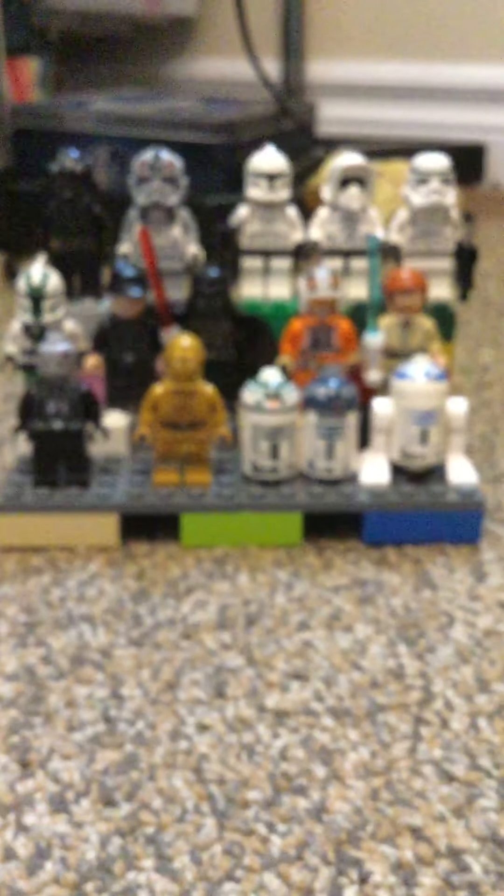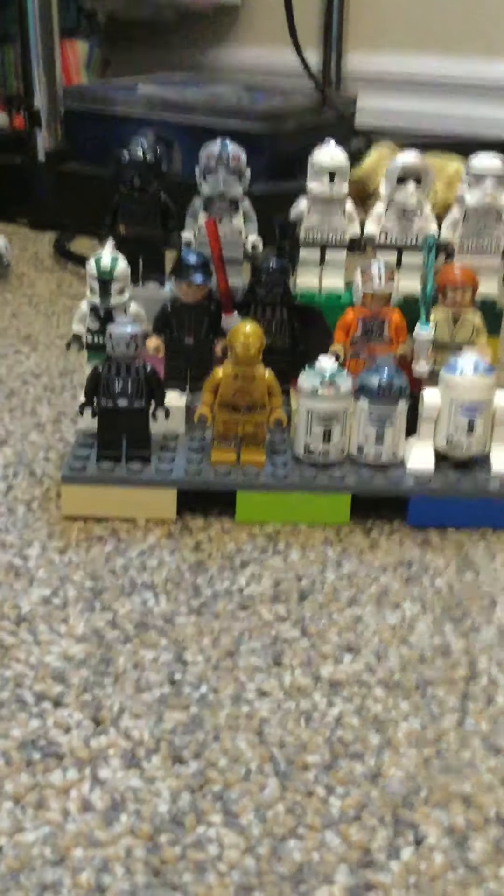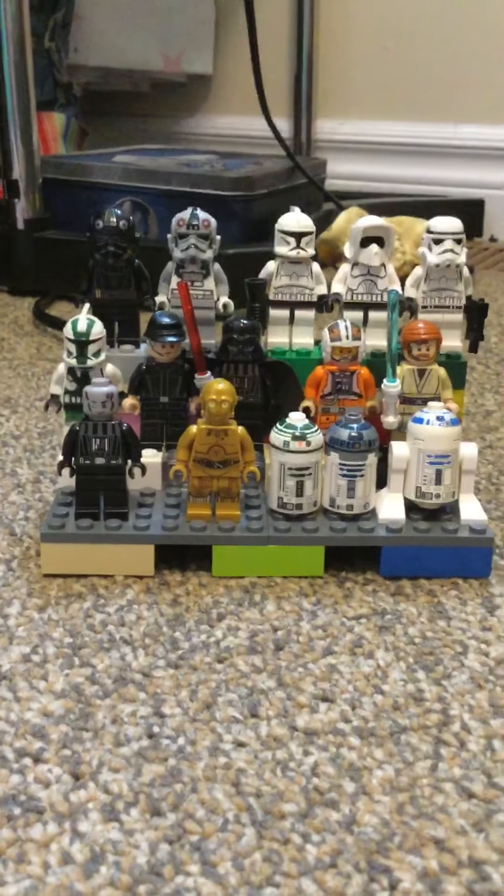That's my Lego Star Wars minifigure collection. If you liked it, please like the video and subscribe. Bye guys!